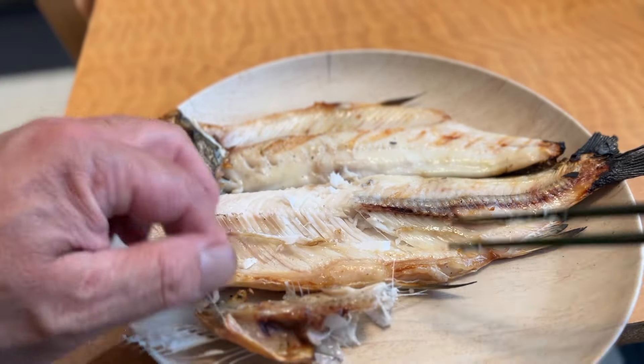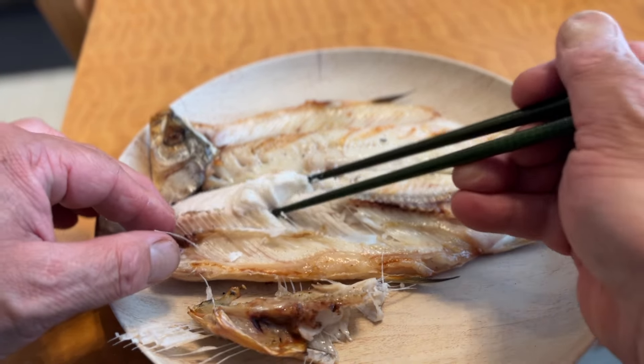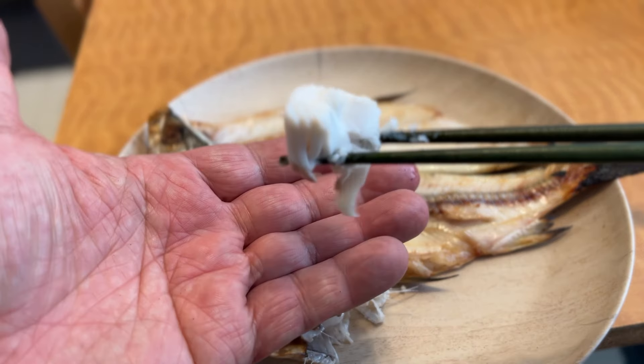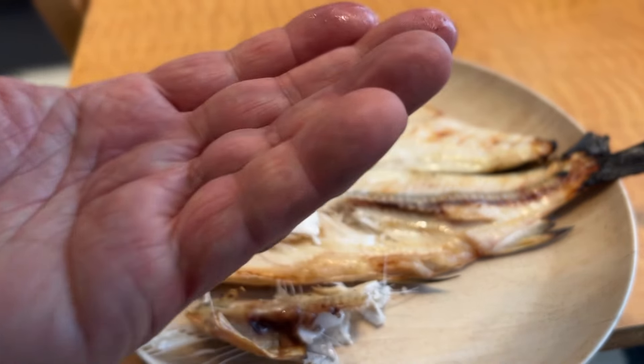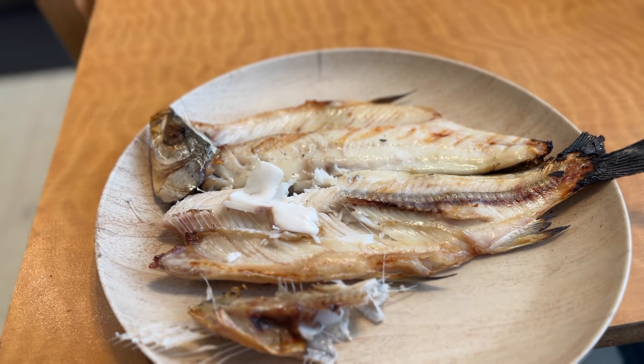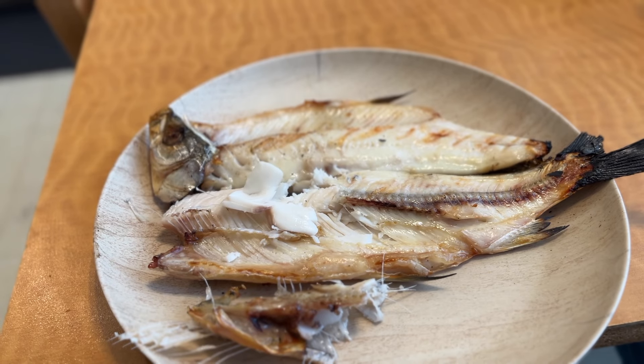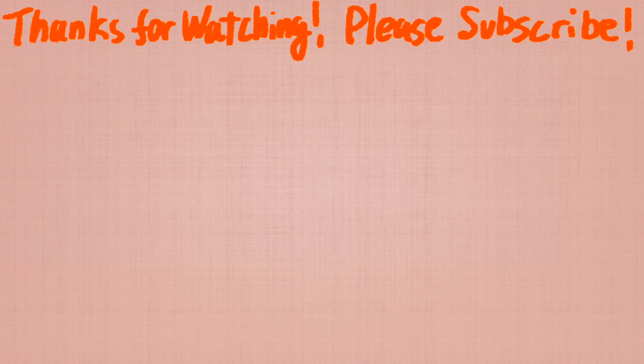Now I'm gonna add a little more of the cheese. I'm gonna add some cheese in the pan. But this is the sauce. I think the cheese is too simple. Thank you.